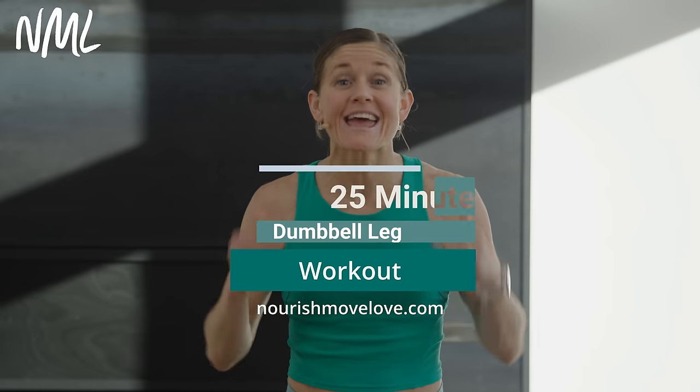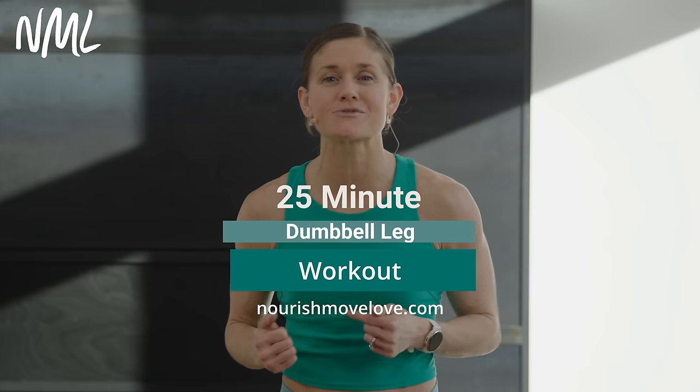Hi, I'm Lindsay Baumgren of Nourish Move Love and this is your dumbbell leg day. If you love at-home workouts, hit subscribe to our YouTube channel or better yet, click that join button and become part of our YouTube community for more accountability and support.